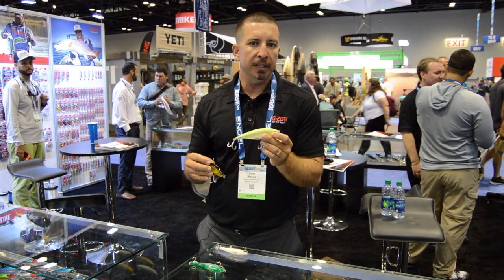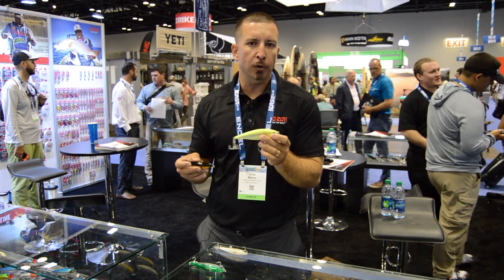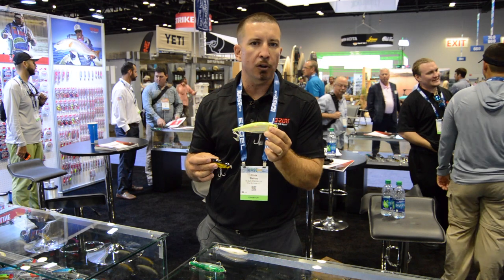On our product release video that we shot down here in Florida catching cobias in the winter, they jumped all over this bait.